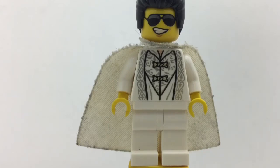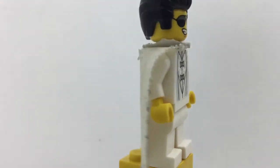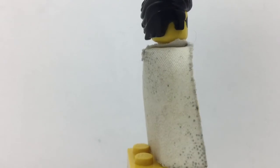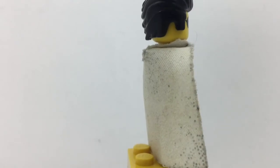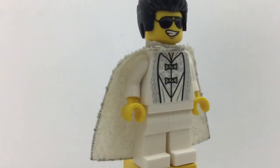Starting off with this Elvis Presley minifigure, we'll start with the hair. The hair I got from the minifigure — I forget which series it was, I'm sorry guys — but it was the mechanic who had the red toolbox and the face that kind of looked like an Indian with oil splotches on it.